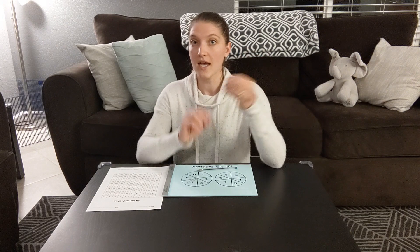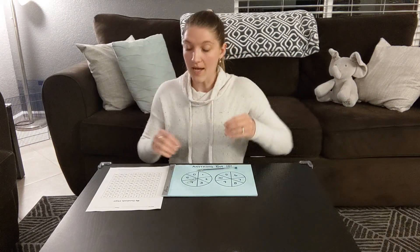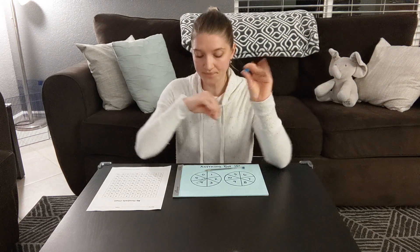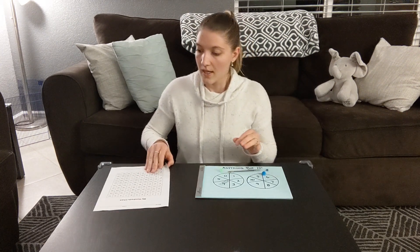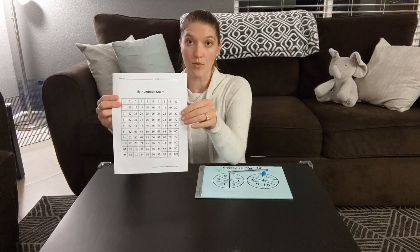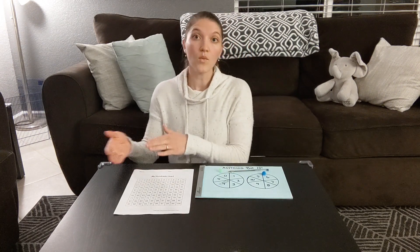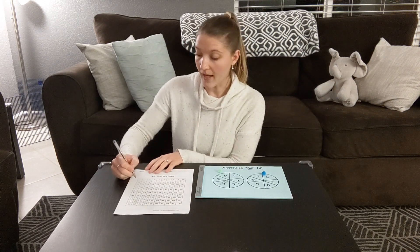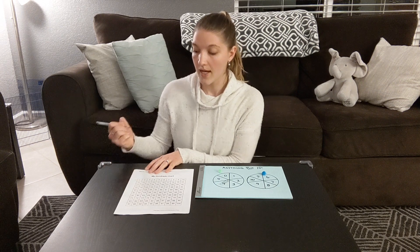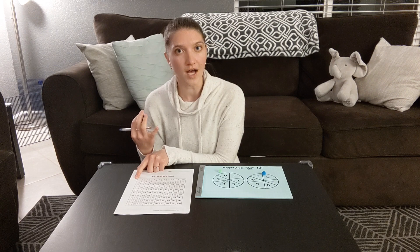You're also going to need some playing pieces — one for each player. There's no one playing with me today, so I'm just gonna play for both the green player and the blue player. Your hundreds chart is going to be your game board. You are going to start on what would be zero. You could add a zero onto your hundreds chart to keep track of that, because you are going to be coming back there a lot, actually.